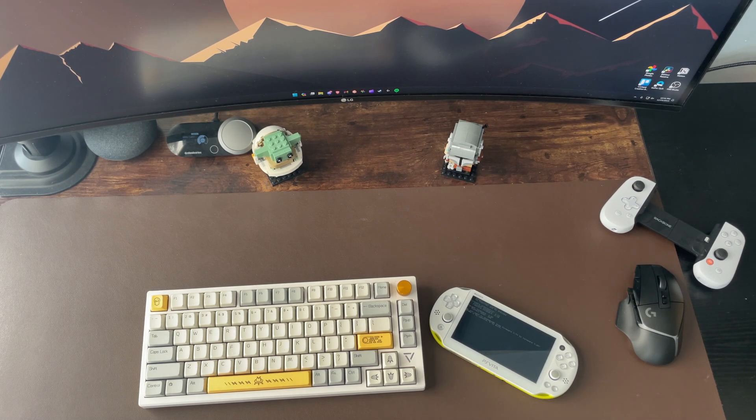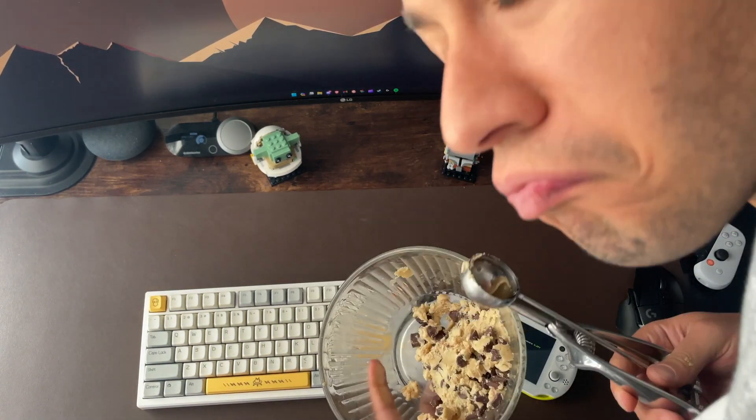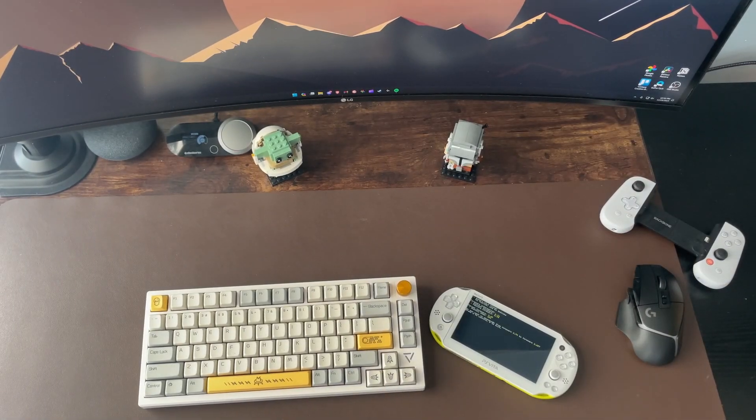While the jailbreak is running and the downgrade is happening, you might want to do something else. I cleaned my room and went to put my cookies in the oven. I'll show you what those look like later — stick around to the end to check that out.